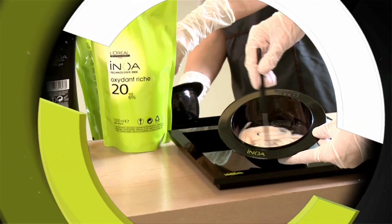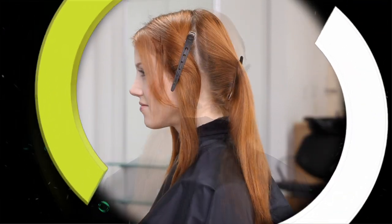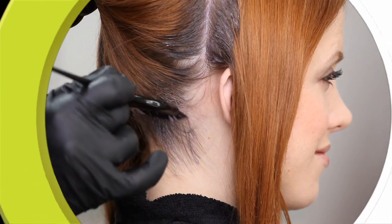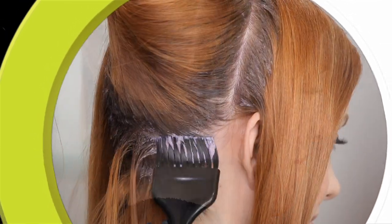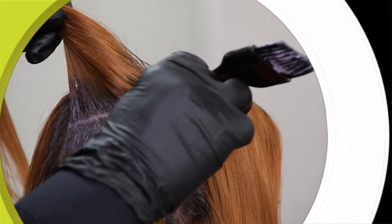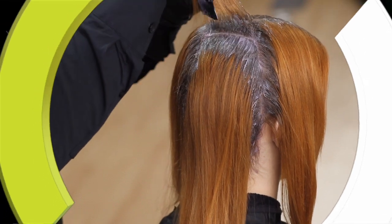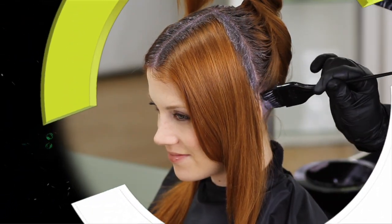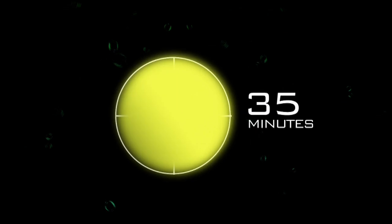Development time for Innoa is 35 minutes. For the Innoa regrowth application, start by separating the hair into four quadrants — from the forehead to the nape and from ear to ear. Mix the color following the Innoa mixing instructions. Begin the application by taking a fine section of hair and painting on Innoa, starting at the bottom of each quadrant and moving toward the top of the head. Saturate the top and bottom of each section to make sure the color lays flat on the scalp.